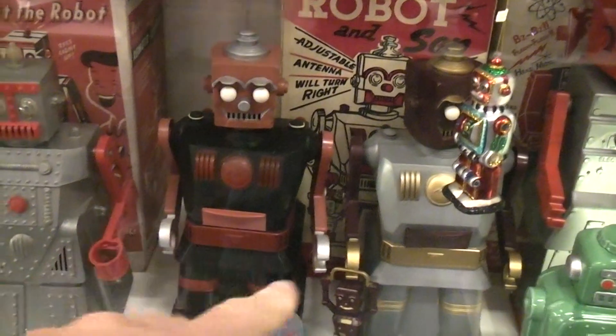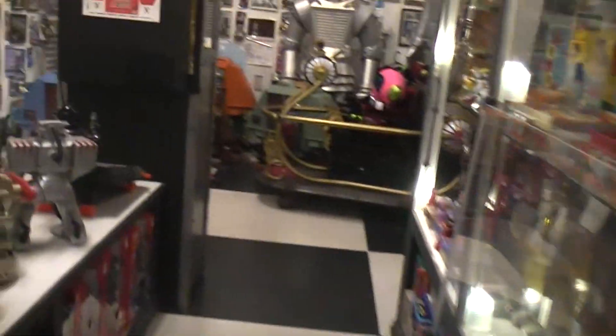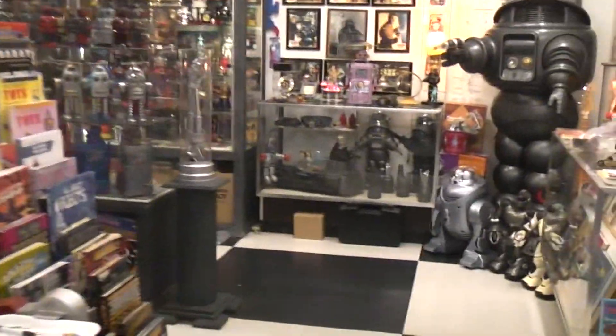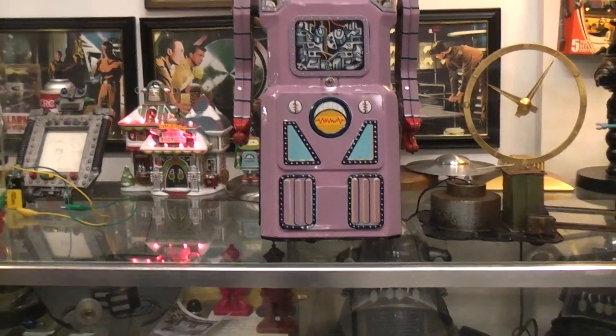Starting around 1954 there was an electric robot and electric robot and son. Then starting around 1955 they were made in America - large skirted robots which pretty much started the craze of skirted robots. This was Japan's answer to the large American robots.